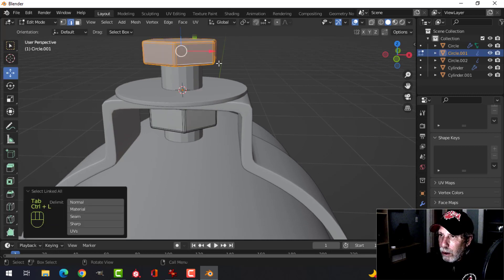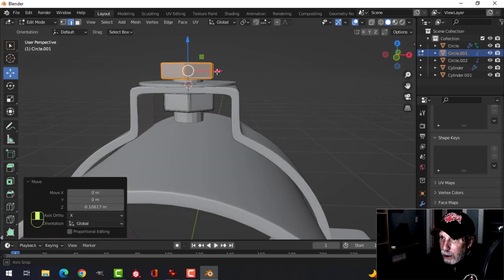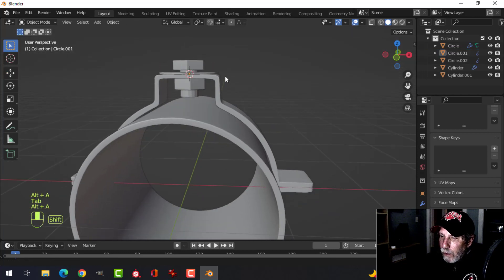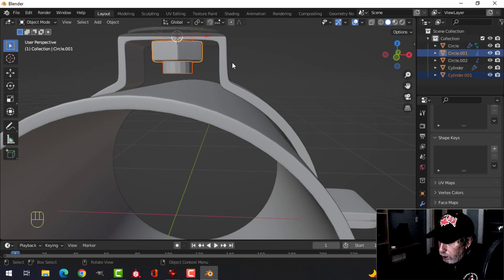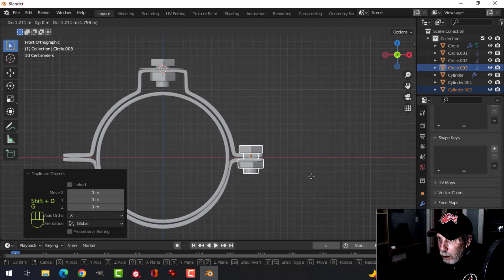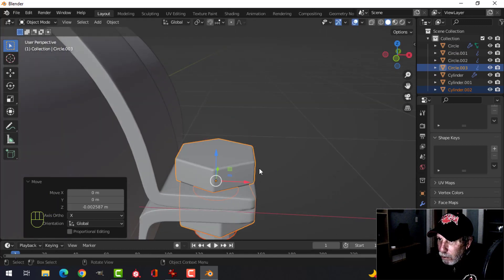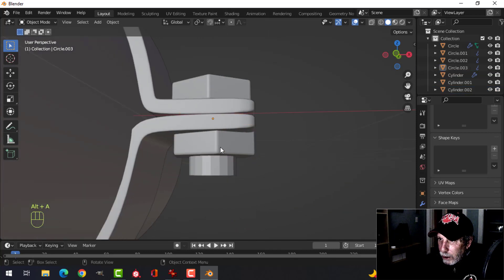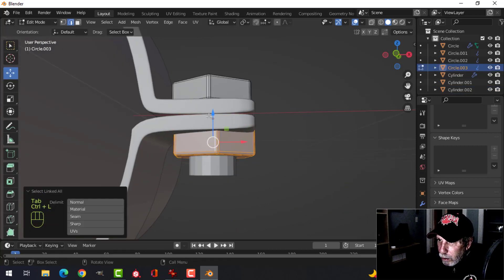Select a bit and Ctrl+L, pull it down like this. I don't want to poke it through — just leave it like that for the moment. Take this and this, duplicate it with Shift+D and G, pull it down to here. Get this top one like that, come in, select a bit of this one, pull it down.